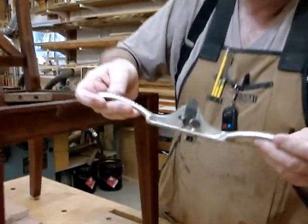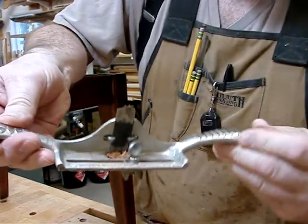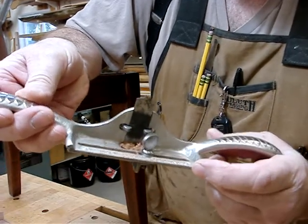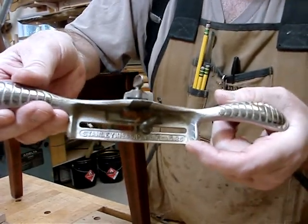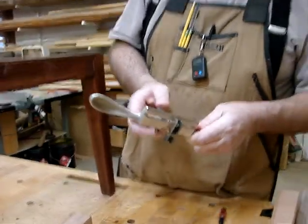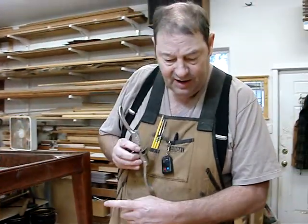This tool is a vintage one. It actually says here, the patent date is February 9, 1886. So it's a very old tool. We sharpen and form the blades ourselves to match this profile.